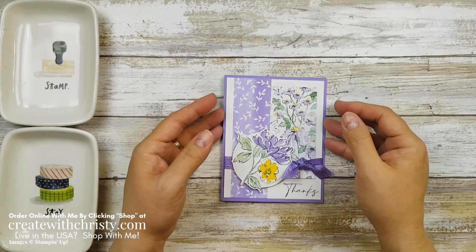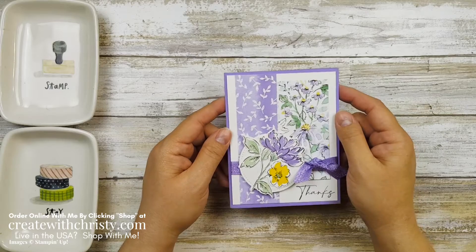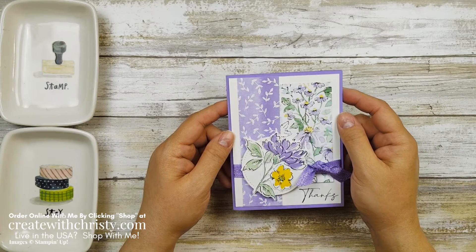Hi guys, this is Christy Falk with Create with Christy. I'm an independent Stampin' Up! demonstrator in the U.S. I have another Stampin' Up! sneak peek for you from the 2021 to 2022 annual catalog.